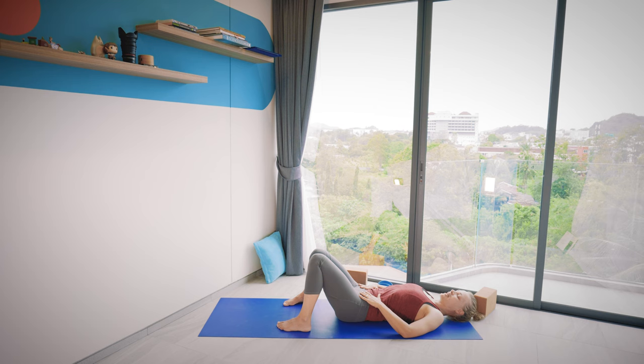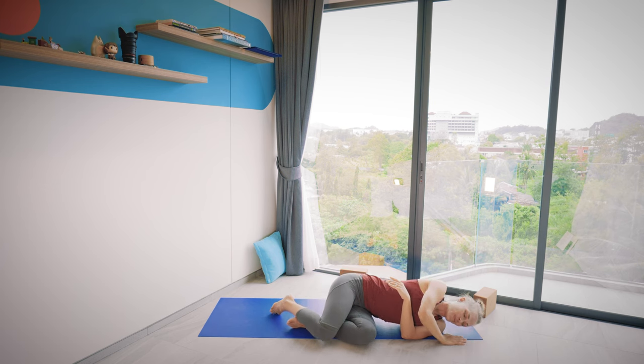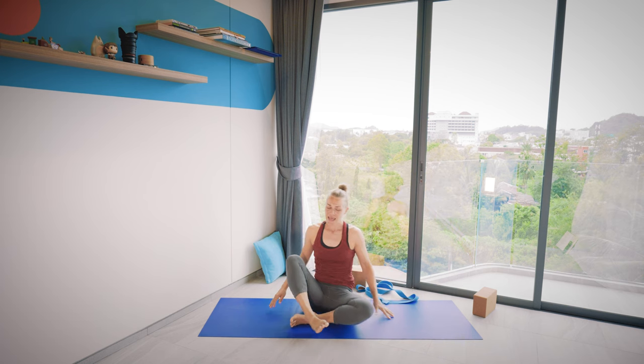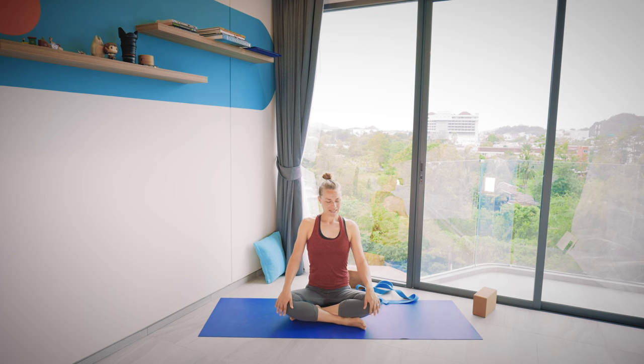If you want, you can stay in your resting pose or take a longer savasana. Or if it's time to close the practice, slowly roll onto one side and bring yourself up into a seat — any easy seat where the knees are happy. Breathe in and out. If it's part of your practice, bring your palms together in front of the chest. At the end of the practice, thank yourself — most importantly, thank yourself for bringing yourself onto the mat today. And I thank you very much for joining in and sharing the practice. Namaste.